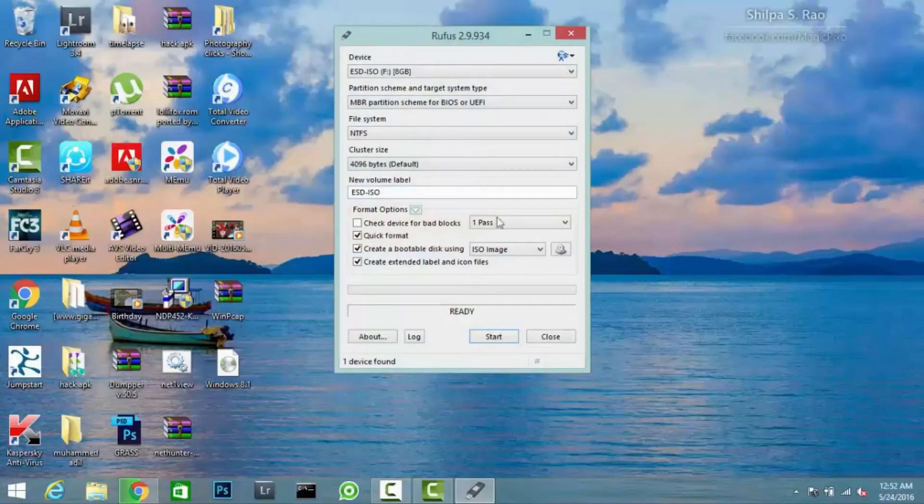For this we need a pen drive with a storage capacity of 8 GB or above, as Windows takes more space.